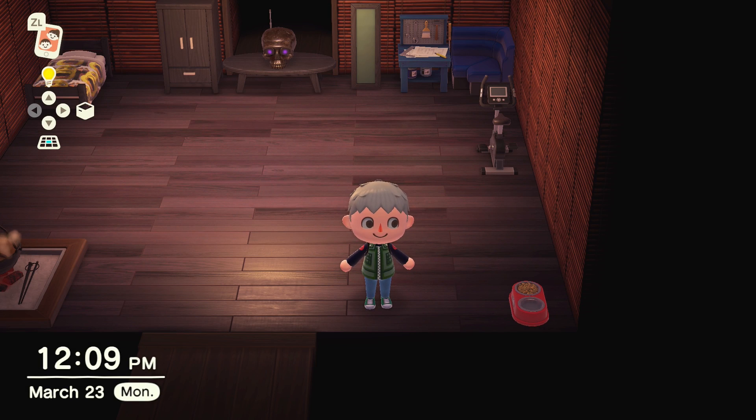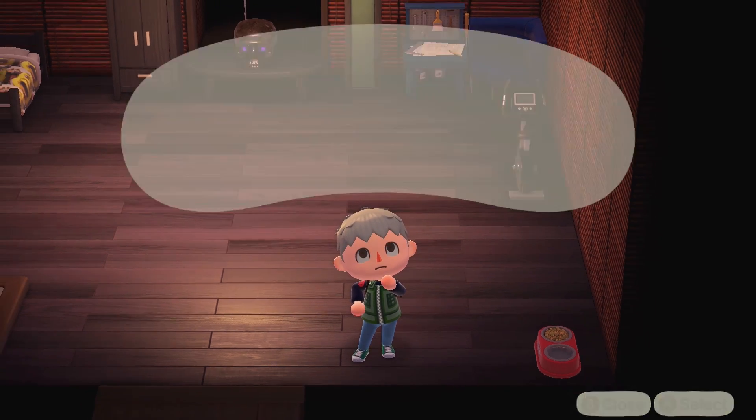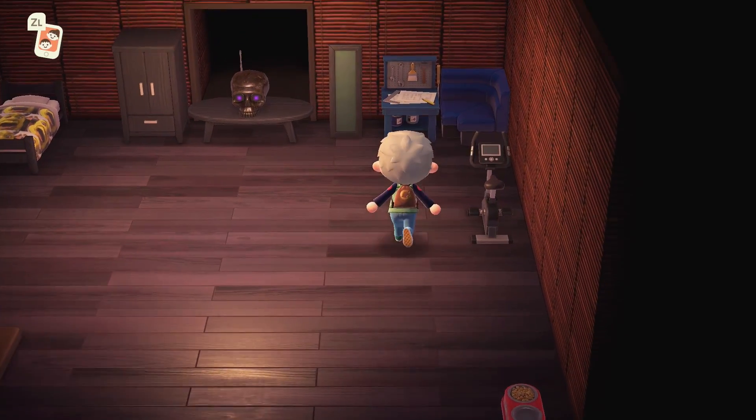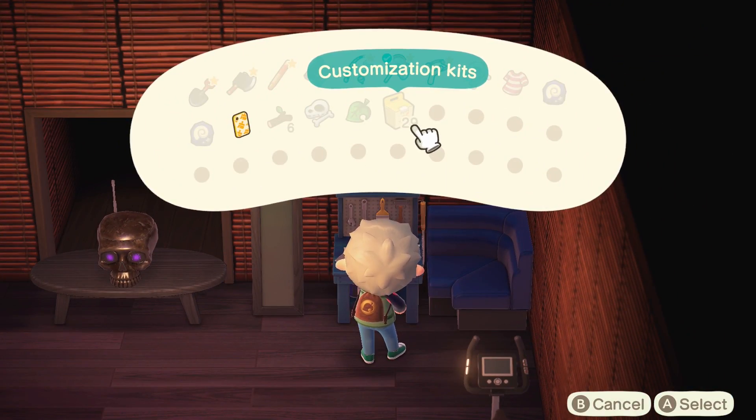Hey, what's up guys, Nate here. Today I'm going to be showing you how to customize your phone color as well as your tools in Animal Crossing New Horizons. It's a little feature that you may not know about that is pretty cool when it comes to just personalizing things to make it how you want it.